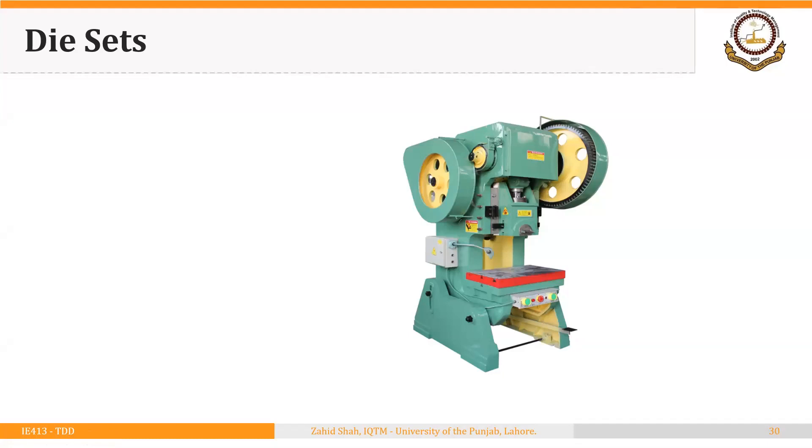Welcome back. In this segment we will discuss some very important terminology that will be helpful during most of the topics we will discuss in this module. We have two options with respect to holding the punch and die on a press. We can either directly hold the punch to the ram, and the die can be attached to the bed. So this is one of the options.